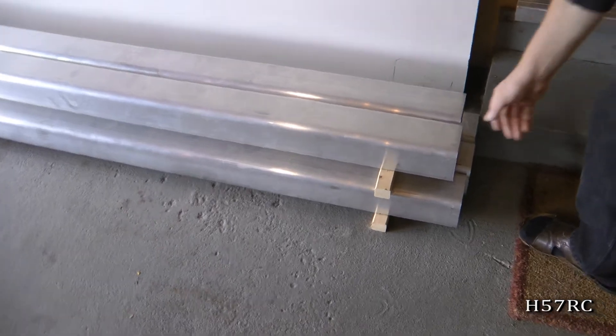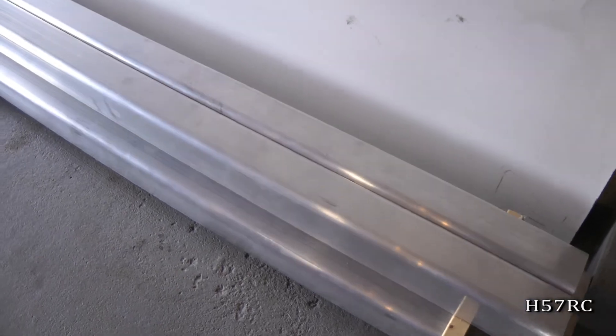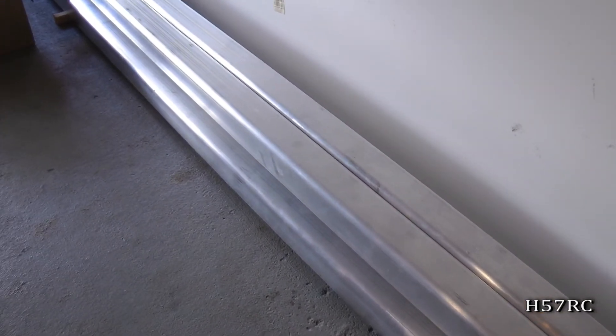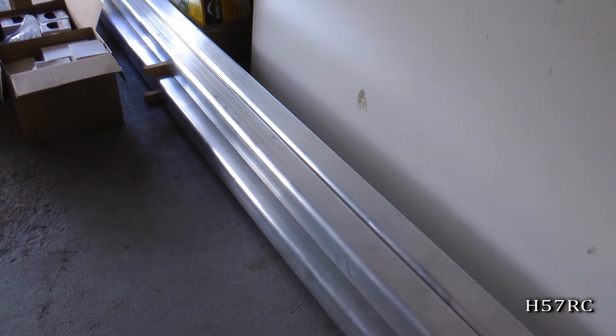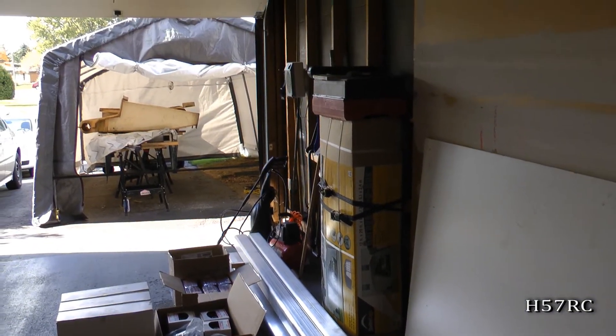I don't think anyone in the world has ever tried to build Halifax upper and lower spars. They're made out of 6061 T6 aluminum. It's an aircraft grade aluminum that's fairly robust because this whole centre section holds all the way to the aircraft.